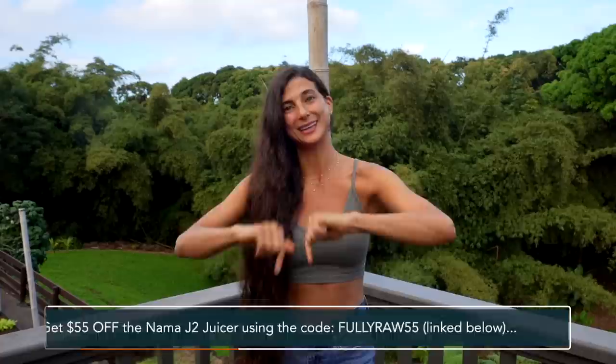Happy new year, my friends! I cannot wait for all of the beautiful moments, delicious recipes, and fun adventures that we will get to share together this upcoming year. I hope you love this recipe and I'll see you in my next video. Bye!